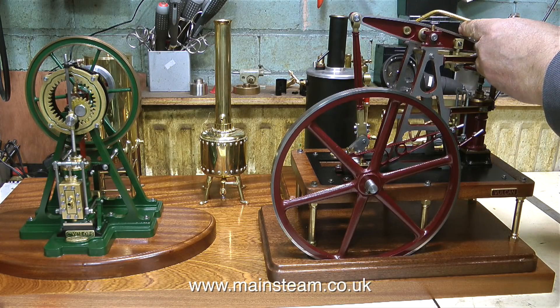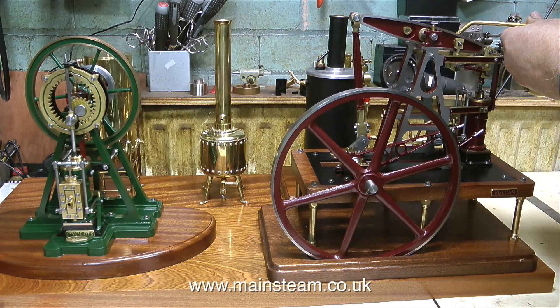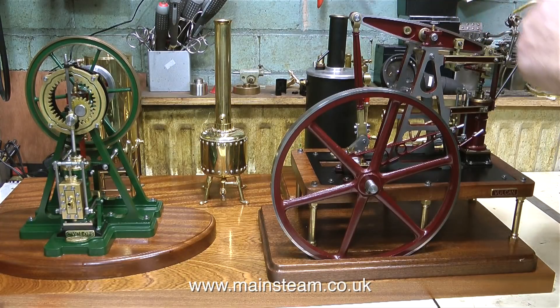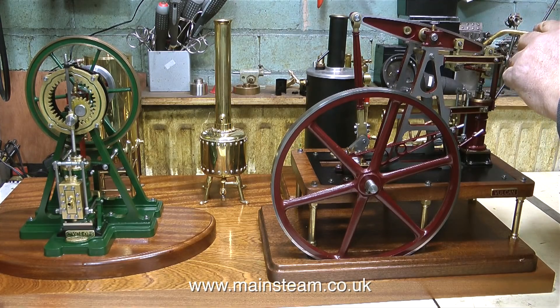Before I go any further, I'm going to oil both of these engines. The majority of steam engines use a total loss oil system, whether they be full-size steam engines or small ones like these. I'm putting oil into all the little oiling points on the engine — wherever there's a moving part, it needs some oil, and that includes the slide valve, the piston, and the cylinder. My compressed airline has an inline oiler built into the supply, but I always put a little bit of oil into the steam chest before I start.